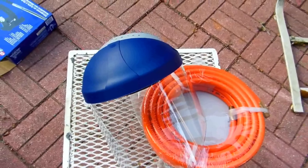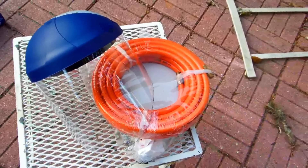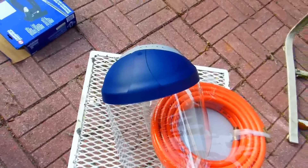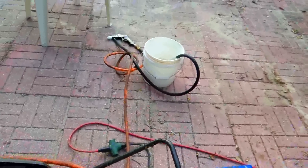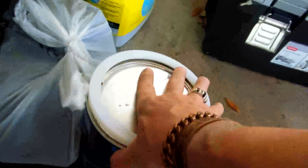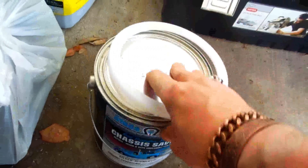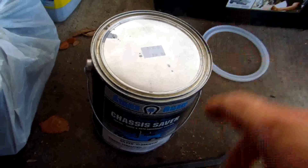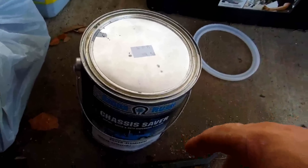I usually use safety goggles, but the shield works too. I want to point this out for DIY guys who want to do some sandblasting on parts. Here's the deal — if you want to use Chassis Saver, the whole idea is preparation. The trick is to not have a smooth surface; you've got to have a grip. If you sandblast, you're going to have a good grip on anything.